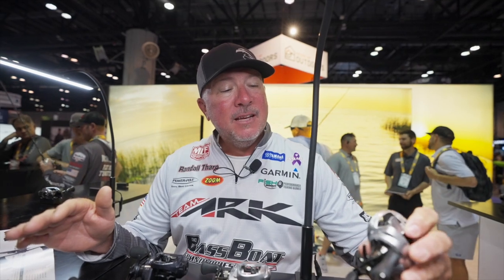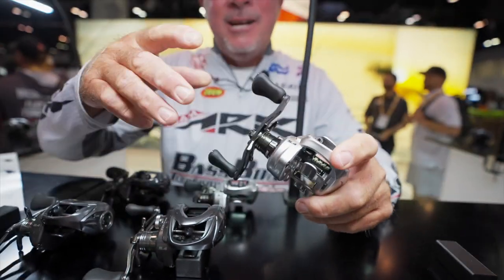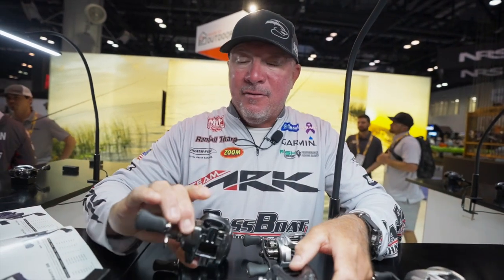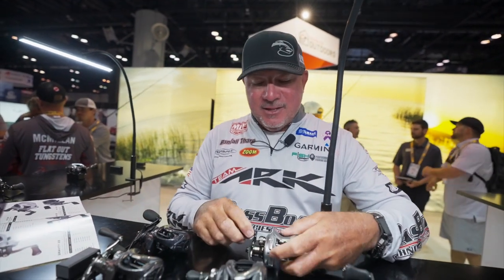All three of these models come in four different gear ratios. We've got a 5.4 to 1, which would suffice for your deep cranking needs or your big bait needs, all the way up to a super high-speed reel like an 8.2 to 1. One feature we have is we wrote the gear ratio right on the front of the reel, because I don't want any question when I pick one up. So you can see we got a 5.4, 7.1, and an 8.1. Those gear ratios should cover anything you need from throwing a buzzbait super fast to fishing something big really slow.